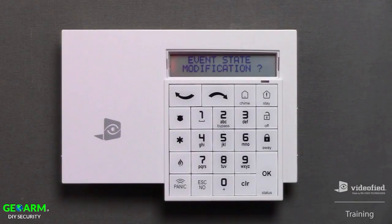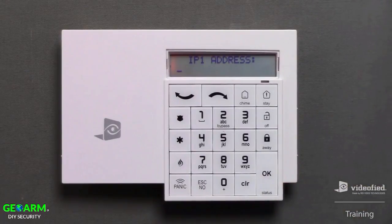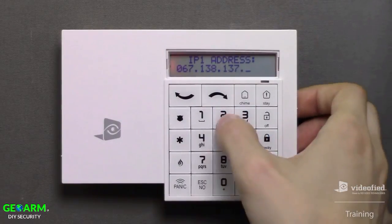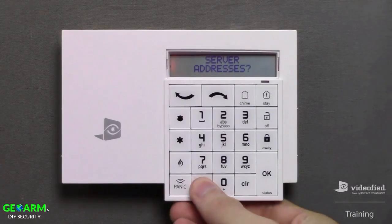The event state modification option provides us with the ability to toggle individual event reporting and restorals on the system, for things such as tampers, low batteries, arm and disarm events, etc. All standard events will come preconfigured by default, so I'll press No to bypass this option. Now we can enter the server address information for the monitoring station, starting with the primary IP or domain. Press OK to enter the menu, then press OK to begin typing the IP address. Once the IP has been entered, press OK to save, then press ESC twice to move forward.